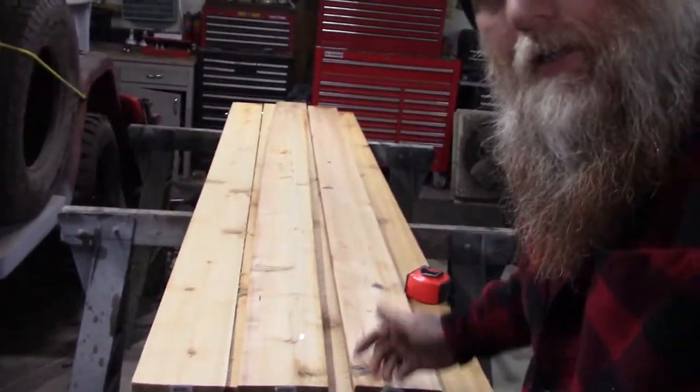Alright, so what are we doing here? Well, take a look. We got these nice cedar boards. We're going to make one of them cedar chests. This is a Christmas present I'm making — not going to get into any other specifics about it — but I'm going to make a cedar chest and take you along for the journey.